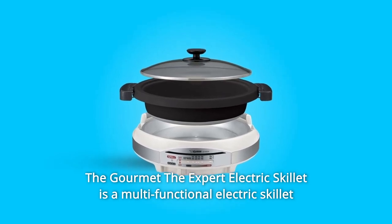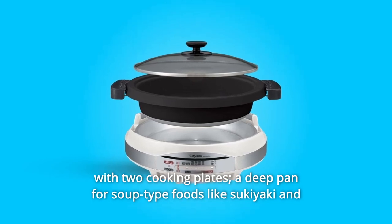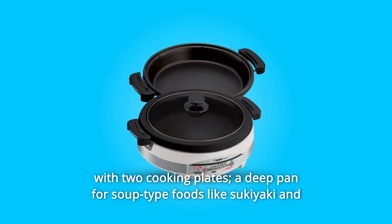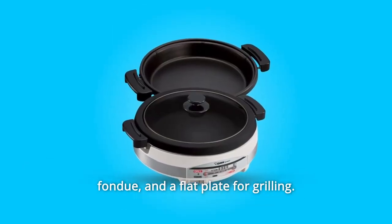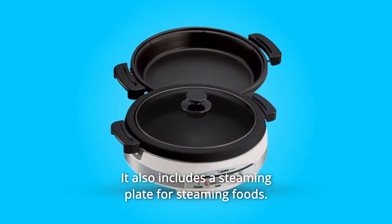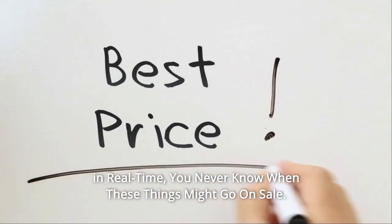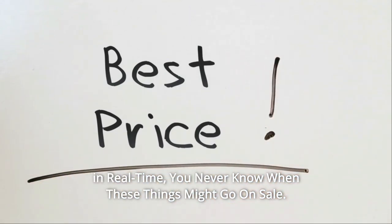The Gourmet Expert Electric Skillet is a multifunctional electric skillet with two cooking plates: a deep pan for soup-type foods like sukiyaki and fondue, and a flat plate for grilling. It also includes a steaming plate for steaming foods. Check the link in the description below to get the most updated price in real time — you never know when these things might go on sale.